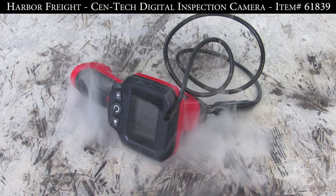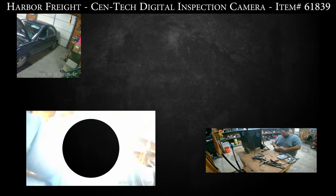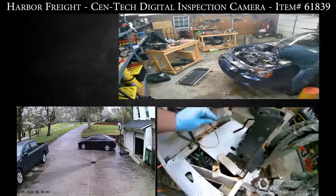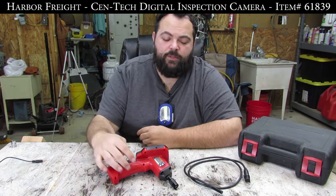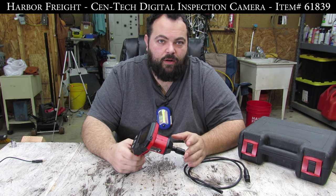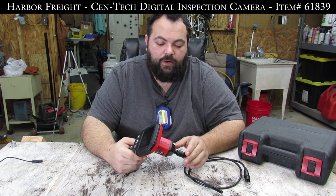And as always, there is a coupon in the description. Today we are going to be talking about the Centec Digital Inspection Camera. This thing is pretty cool. I bought this a while back while I was working on a car — I had to look inside the cylinders and didn't feel like taking the head off and going in the hard way. So this was a really economical way to do it.